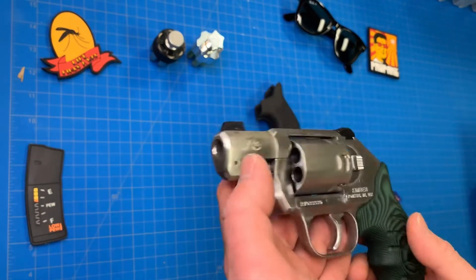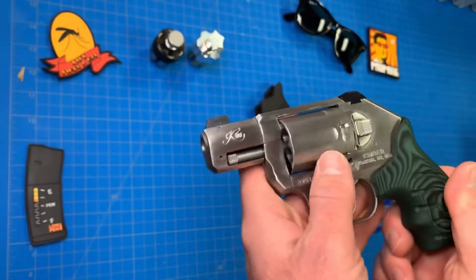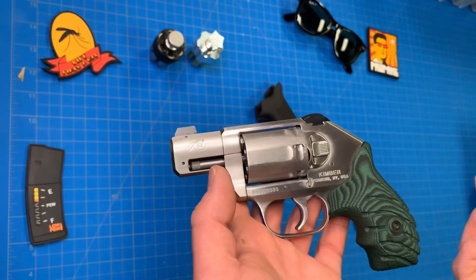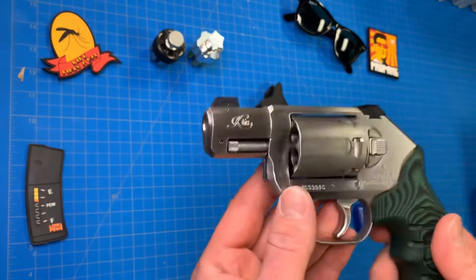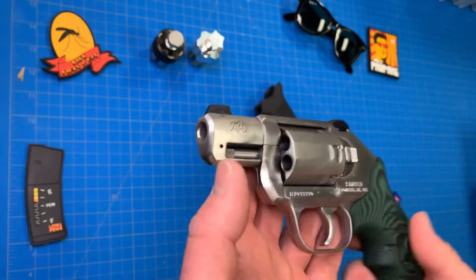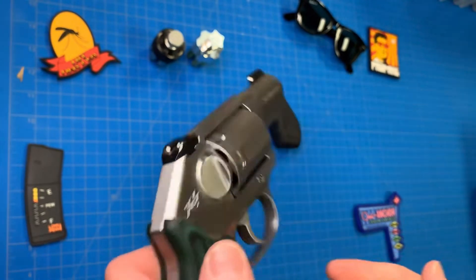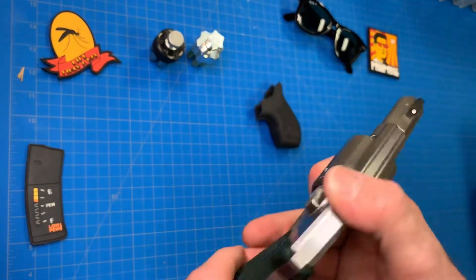The gun weighs about 23 ounces, which isn't actually that bad, all things considered. My 638 is about 14 ounces, so you're only gaining 9 ounces. With that 9-ounce gain, you're getting stainless steel — which is heavier, so it won't recoil as bad. You're also gaining .357 Mag capability, which those aluminum air-weight J-frames most of them do not have, save the scandium frame ones.